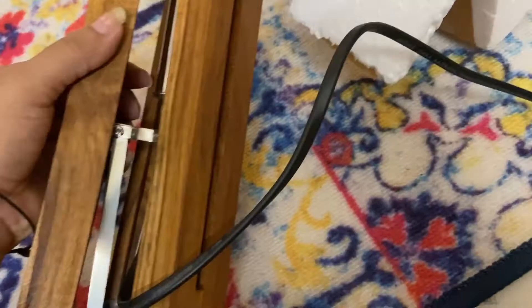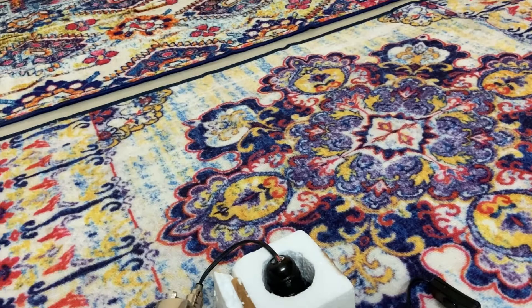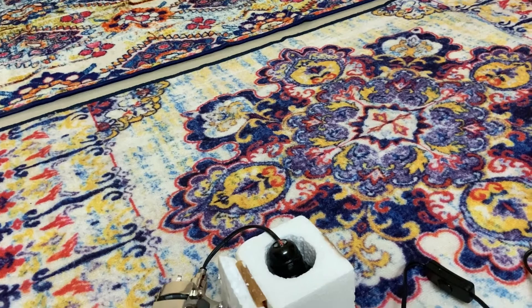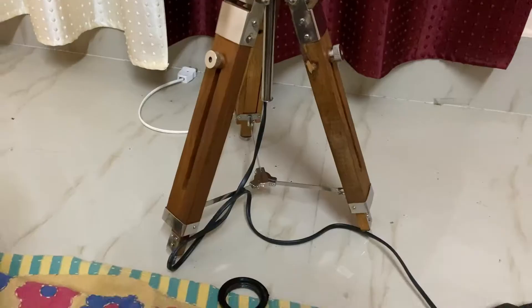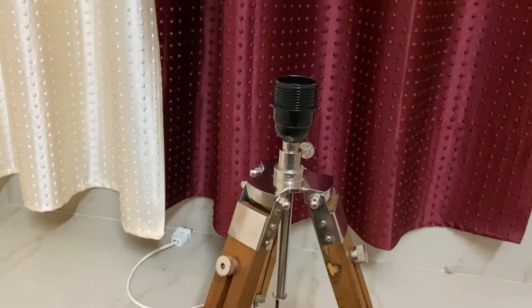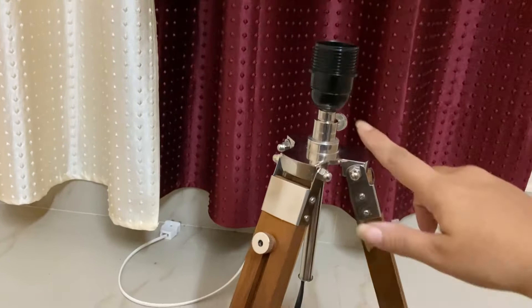I've opened the packaging and you can see the wooden stand. The holder is packed in thermacol — look-wise very nice, quality-wise looks good. I had ordered a plain jute shade but they delivered a different product, so I've already placed a return request for that. This is the lower part without the shade — I've fixed the holder and it's not moving.